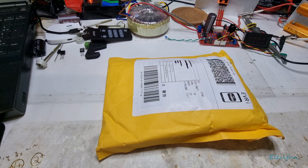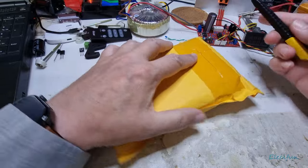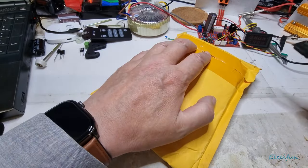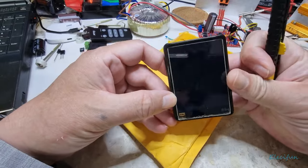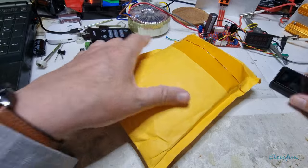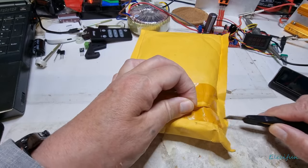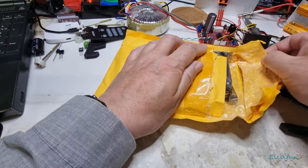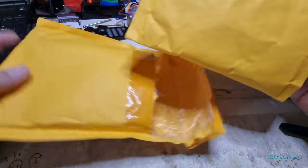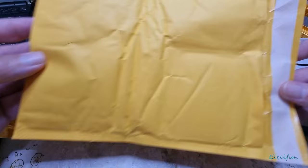Hello everybody, welcome back to my channel. I thought I'd share this little unboxing thing — there's probably a box in there. The reason I had to buy this is because I have one of these little music players. It's great, it connects via Bluetooth, so I got a pair of cheap old speaker headphones and it connects via Bluetooth to it, and that has really worked out well. But I've noticed I've started doing quite a bit of walking these days.